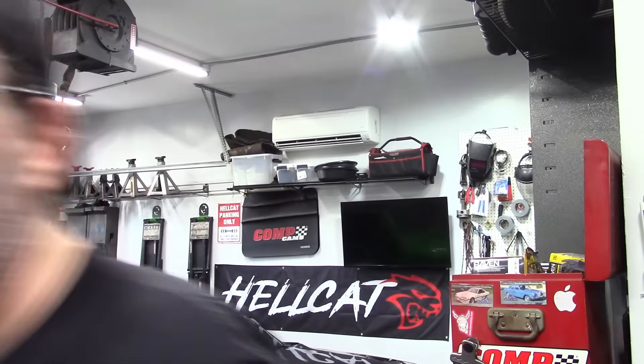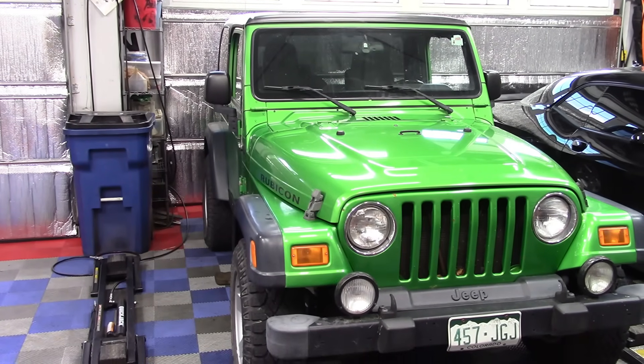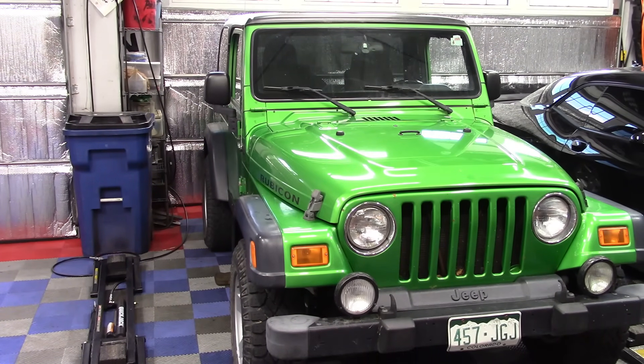Happy July 4th weekend — the 249th anniversary of America. We're going to continue doing some cars and catch up on the schedule. We've got this car here which, if you saw the last video, belonged to that feisty 84-year-old lady. That Oldsmobile Cutlass was just sitting around on her property; this Jeep is her daily driver.